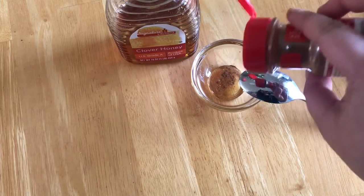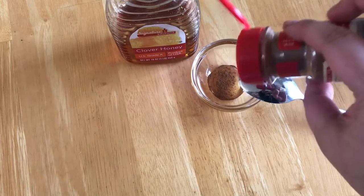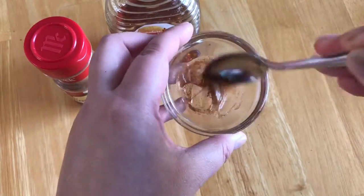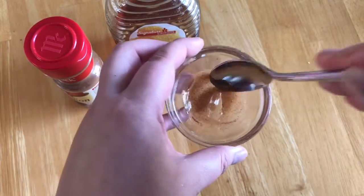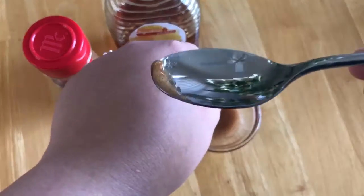I don't buy organic honey or organic cinnamon for this purpose, but you can if you want to. I just mix it all up — it should turn into a paste almost. You'll have to add more honey or more cinnamon as necessary depending on the consistency that you want.